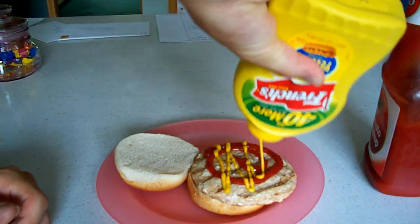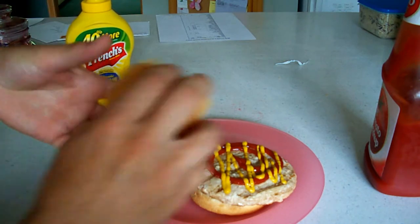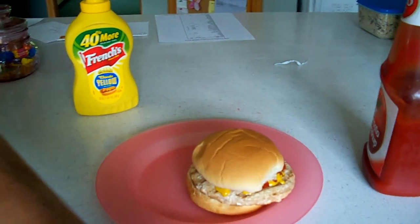All I'm putting on for this is some regular ketchup and mustard. I could have put onions or anything else on here. Let's see how it tastes. Definitely less fatty. It's pretty good. I don't even taste turkey — it kind of tastes like a hamburger, which is perfect. Turkey burger — I approve.